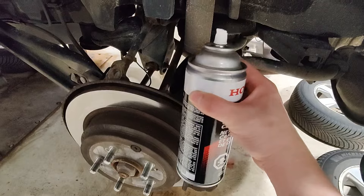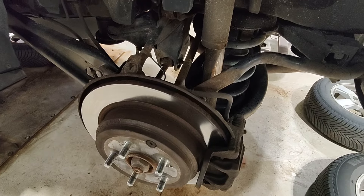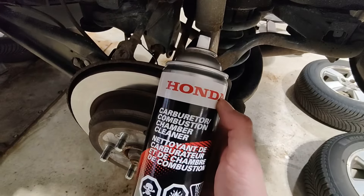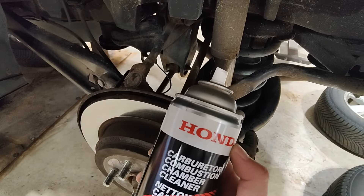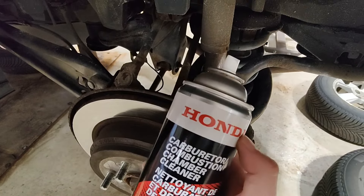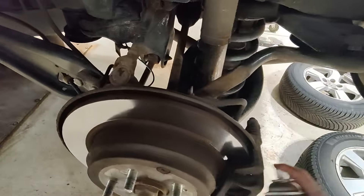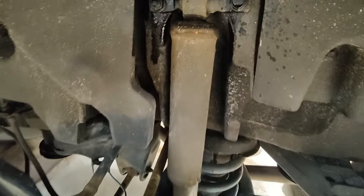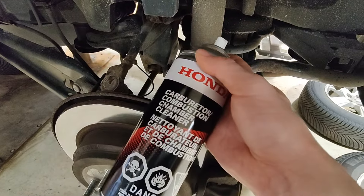We got approval for the rear shocks, rear springs, and parts are coming in tomorrow. Everybody asks about the penetrating fluid I use — Honda carburetor cleaner. It works pretty good at dissolving carbon, but it's also good at dissolving rust. I'm just soaking all the bolts in carb cleaner; it's going to sit overnight so hopefully those bolts can bust loose. Honda carburetor cleaner as a penetrating fluid.